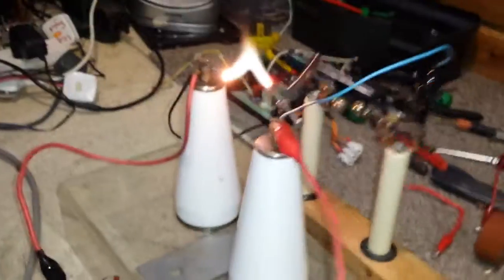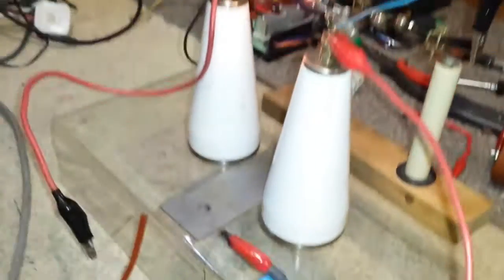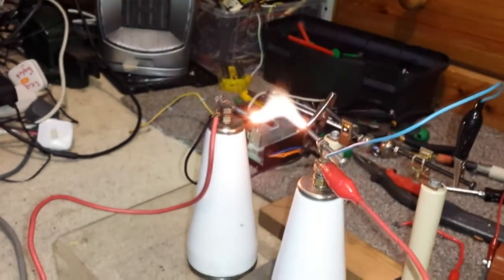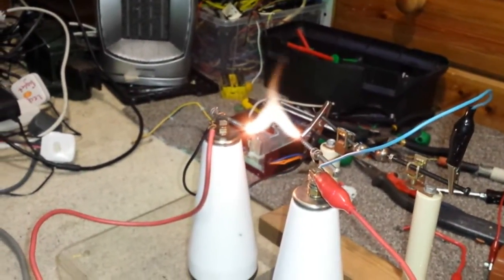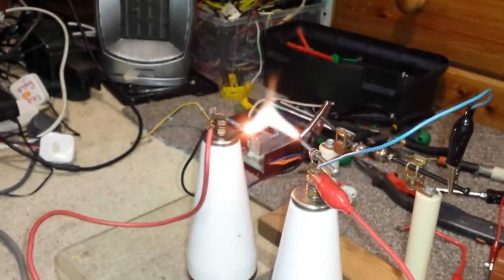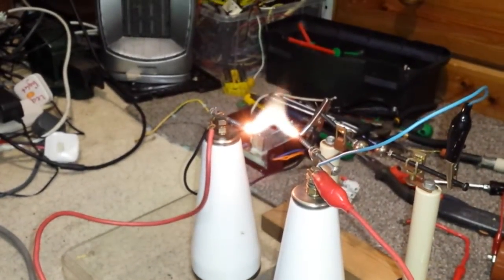I've not messed around with this for a while, I've got to have another go at it. It's been running really, really well. I've got a piece of metal just there because when you change your frequencies it actually melts the metal - it just drops down melting. The arc is that hot.